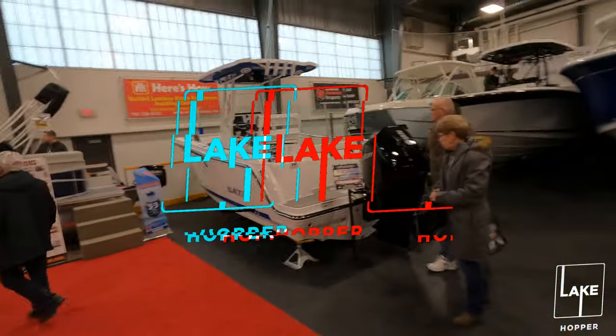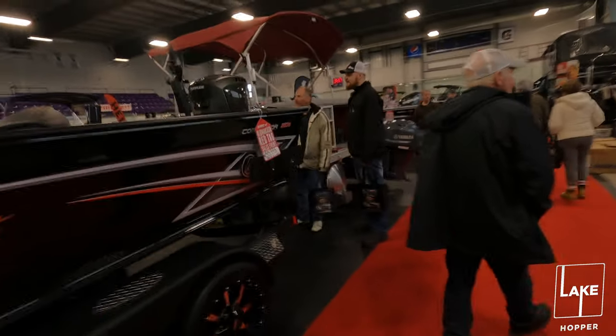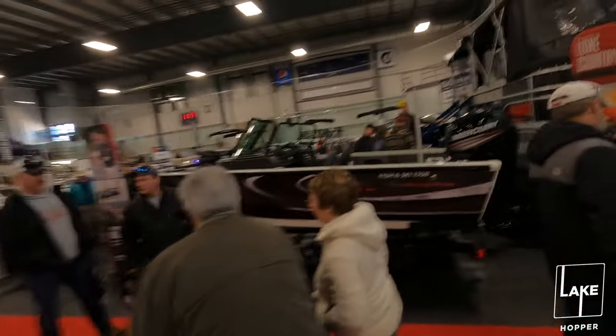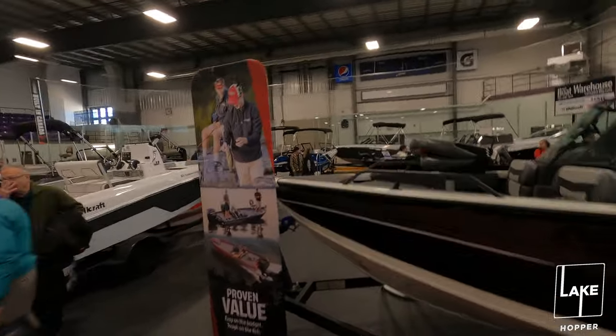There wasn't really a lot of interesting builds out there. I found this one Blackfin center console that was amazing and I fell in love with it as soon as I saw it. Then it was just your basic tinny boats with tiller motors in the back - didn't see anything interesting, they didn't have any bass boats. I was hoping to find at least a Nitro there but we didn't find anything at all. It was nice though - it's the first Barry Boat and Fishing Show. We're just hoping next year we get some more fishing vendors - there were only two vendors selling fishing supplies.